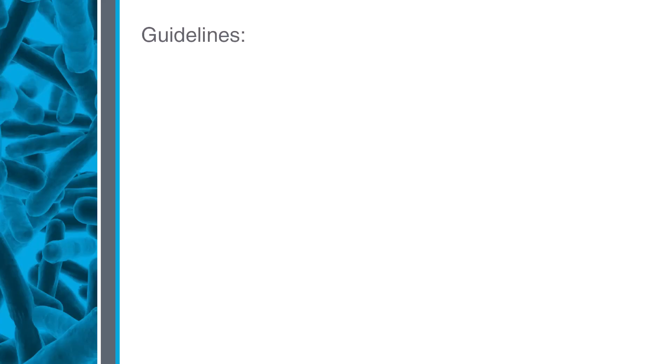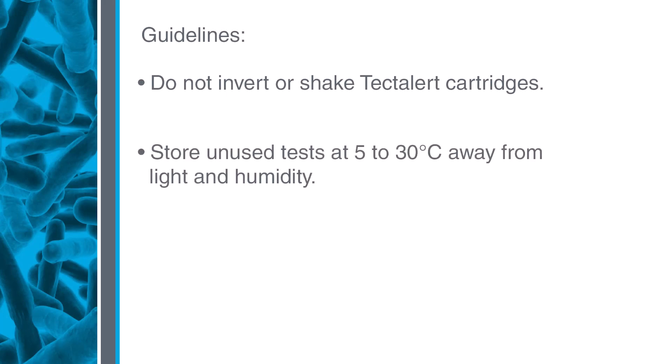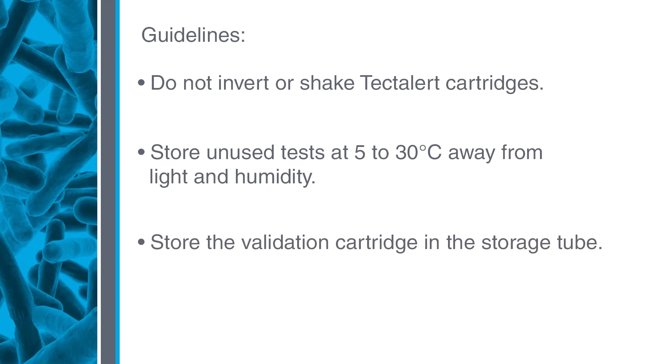Always follow these testing guidelines: Do not invert or shake to mix the TECTAlert cartridges. Store tests at 5 to 30°C away from light and humidity. Store validation cartridges in the tube while not in use. Always follow aseptic technique. No confirmation steps are needed.